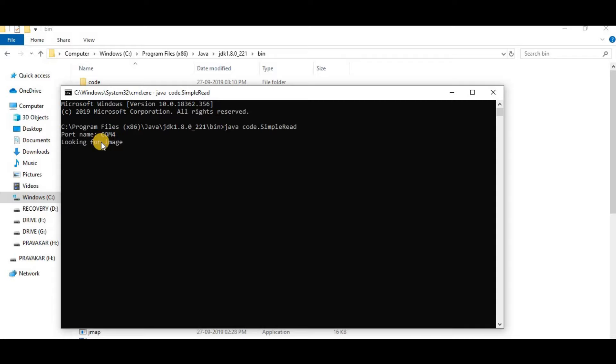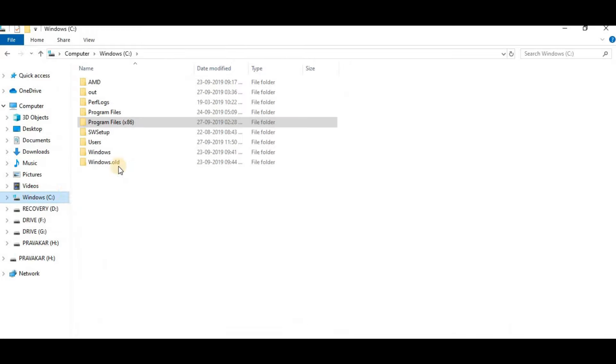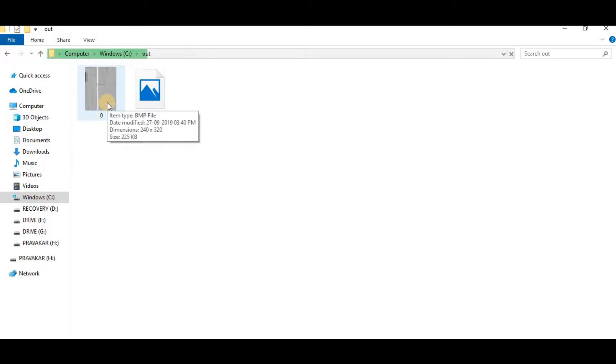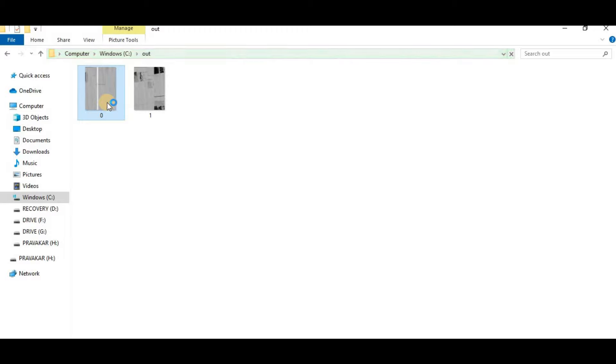You will see the port name looking for image. Then it will show found image 0, saved image 1, and so on. Now go to your C drive out folder and you can see the BMP images being saved there. The camera is taking images one after another.